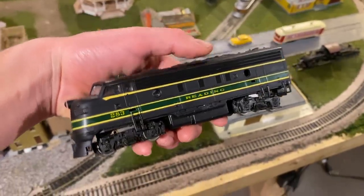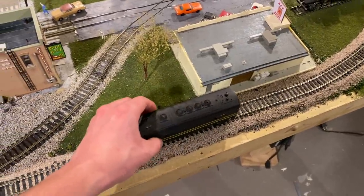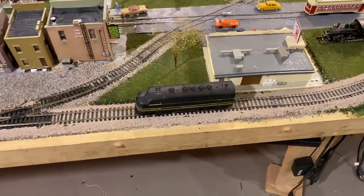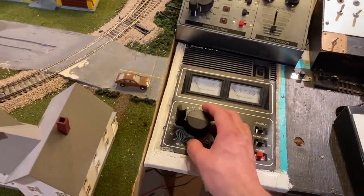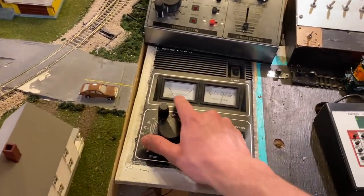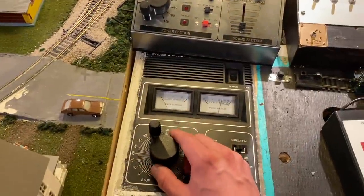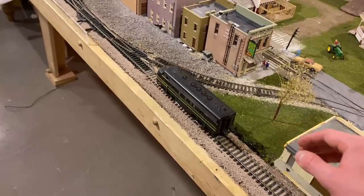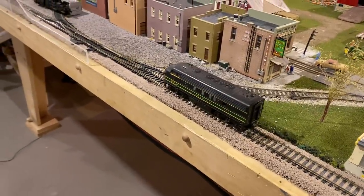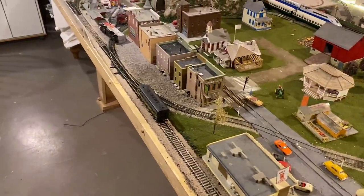The first step in trying to get this locomotive running again is just to plant it on the track and see what happens when we give it some power. This can tell you a lot about any locomotive that's not running, especially if you have a controller with some readouts on it. I saw a little bit of current draw for a second there, but the engine isn't running, and we now have no current draw, which means the motor is not picking up power. However, if we just nudge it a little, we can see it's actually kind of trying to go, but it's barely moving and it's making some weird noises. The motor was picking up power but it appears to have stalled, which is really bad news.